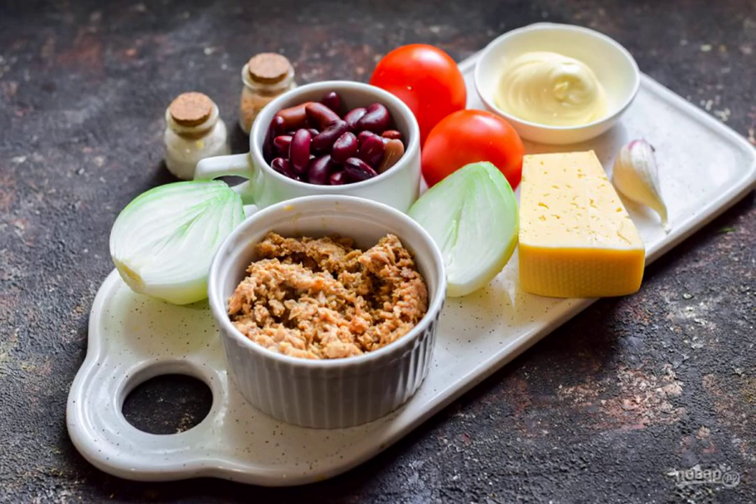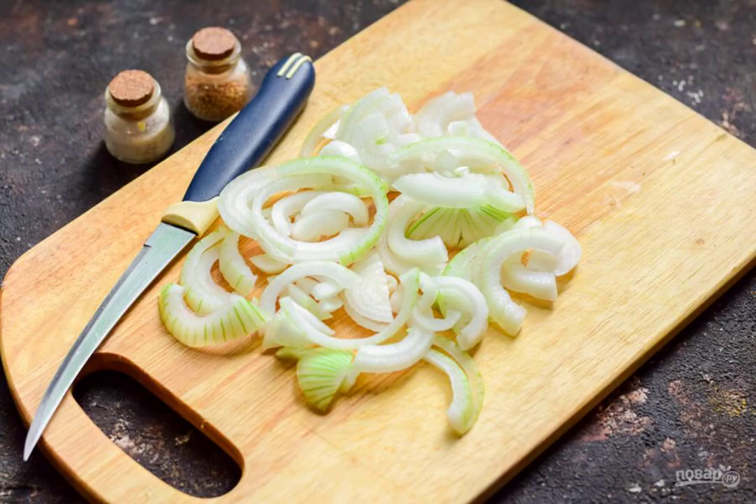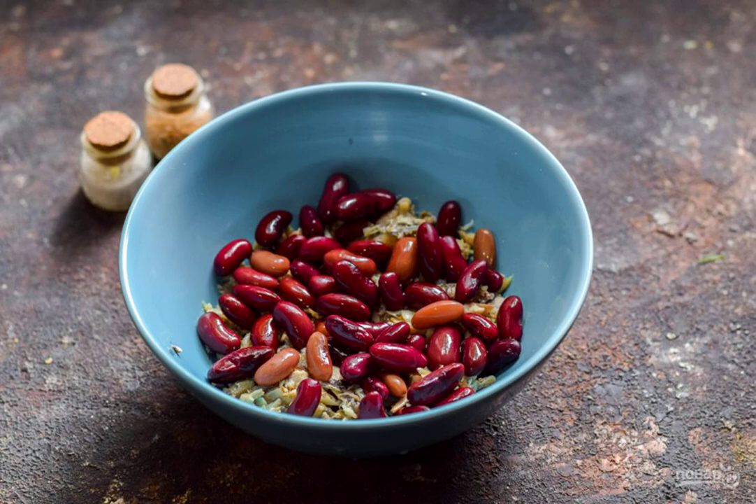Prepare the ingredients. Peel the onion and rinse, then cut into half rings. Transfer the tuna to a salad bowl and immediately pour the beans into it.